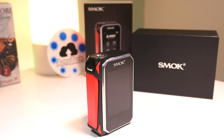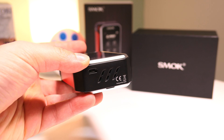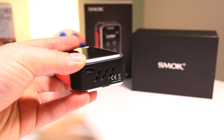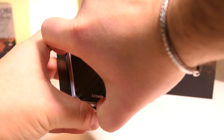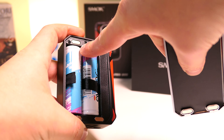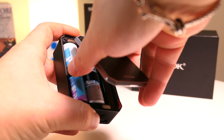Il rosso del tasto viene ripreso da questi inserti rossi davvero eccezionali, foro di sfiato della batteria sulla parte inferiore della box e sportellino magnetico sul retro della box, tenuto da questi quattro magneti molto resistenti e molto forti.